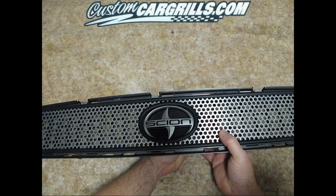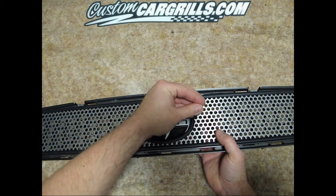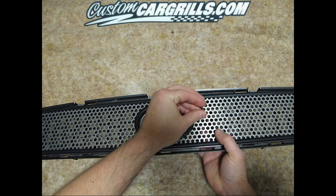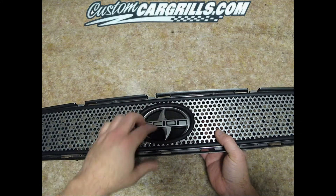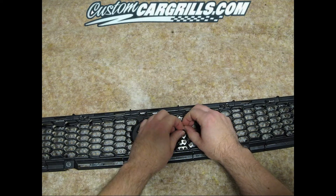Start by feeding the tail end of the tie through the back of the grill and send it forward. Then loop it around some of the material, as well as a honeycomb part of the factory grill, and then secure it from behind.